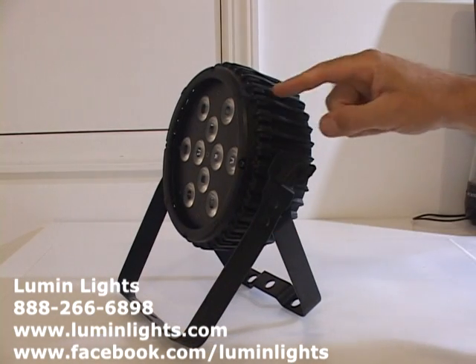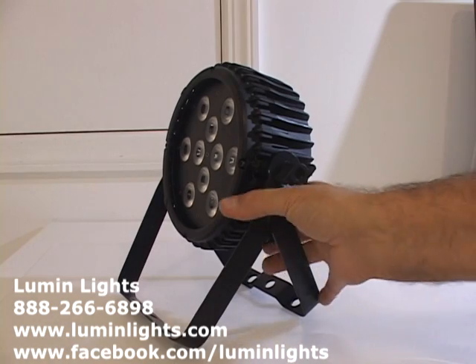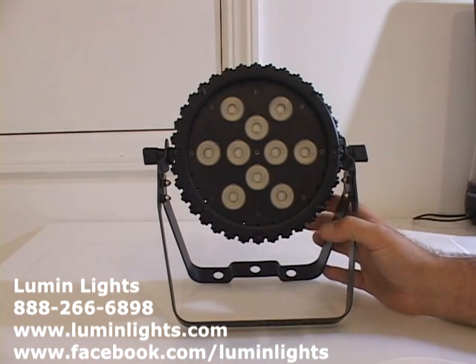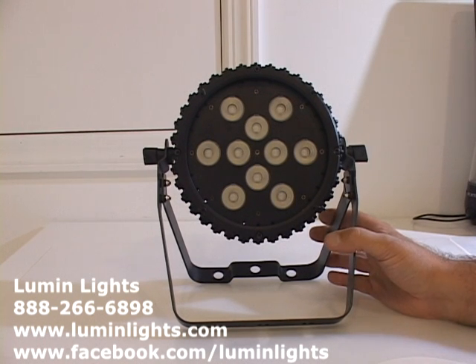It has a very deep heat sink vane, so this is a great heat sink. This light is totally fanless, which means it's completely quiet and noiseless — great in quiet settings like churches or for TV production.